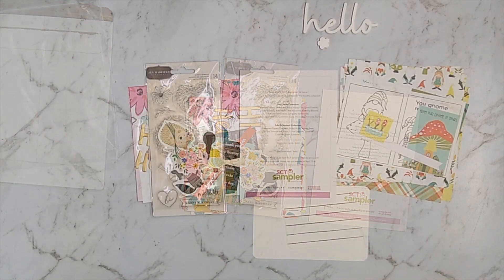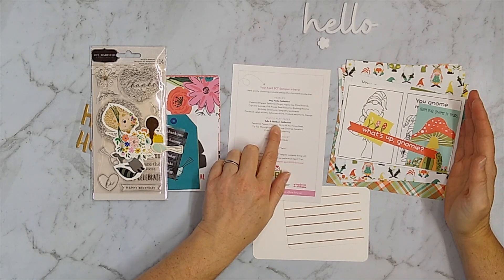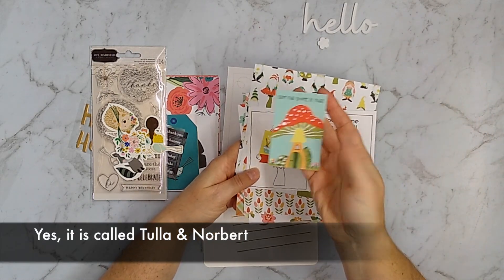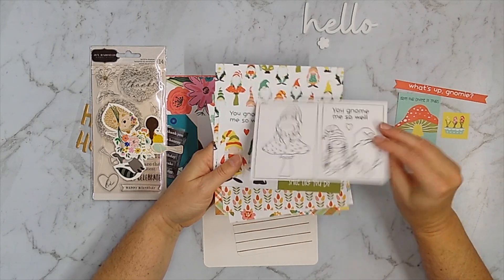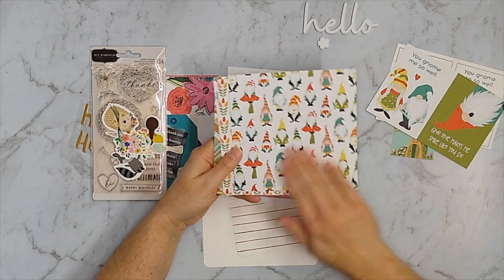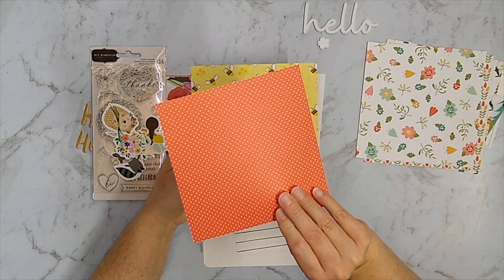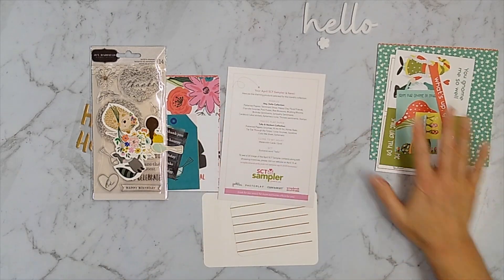On the back of this card is a list of all the manufacturers. I always have to take a pause and separate things out, because if you're not entirely aware of all these companies' products it can be a little bit of a puzzle to figure out what goes with what. This collection here is by Photo Play Paper and I believe it's called Tula and Norbert — it's a little gnome collection. I'll put a link on the screen with the correct name. While the collection definitely has gnome themes, especially in the embellishments, the pattern papers also include lovely spring patterns — florals, plaids, stripes — and I think this collection is very fun.